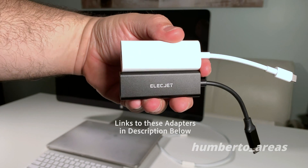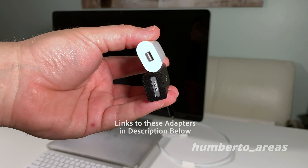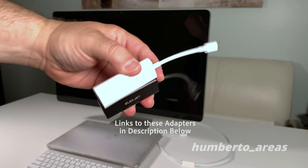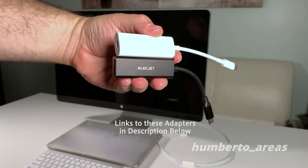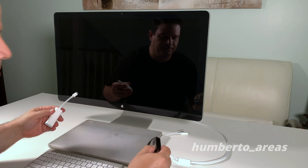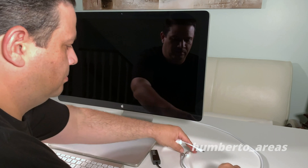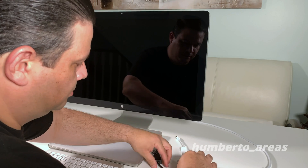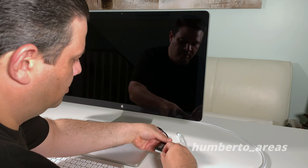Here are the two connectors I use to connect my 2018 MacBook Pro to the display. This is a Thunderbolt 2 to USB-C connector and a MagSafe to USB-C connector to power the display. I'll put a link to both of these down in the description below.